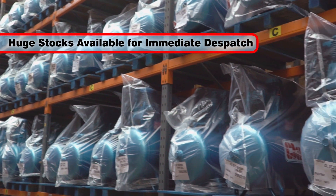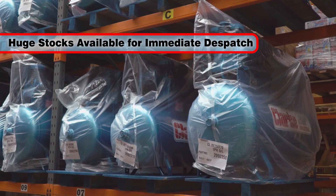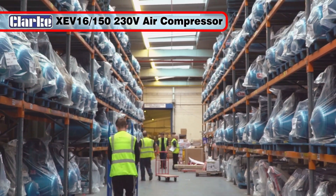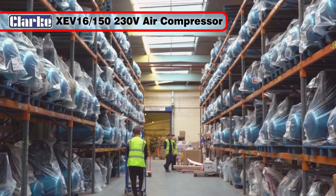With huge stocks of the full range available for immediate dispatch, the XEV16150 will provide you with many years of reliable service.